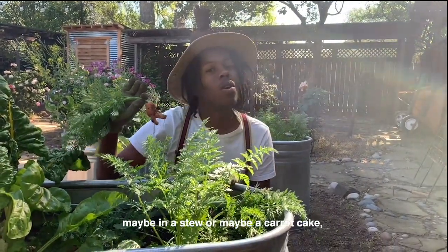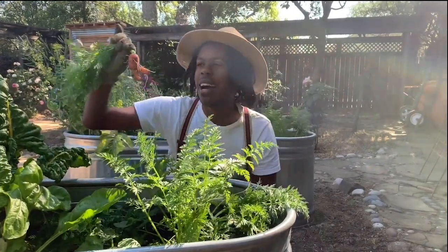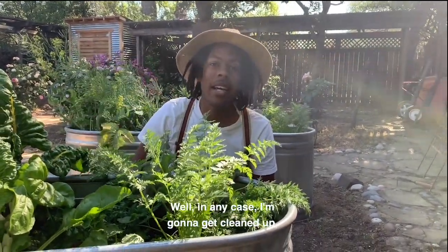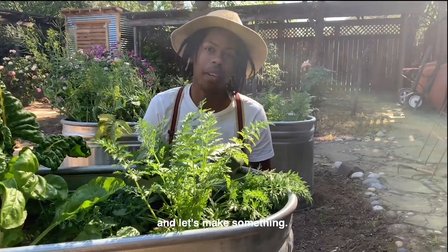I'm sure I can still find a good use for this — maybe in a stew, or maybe a carrot cake or carrot muffin. Well, in any case, I'm gonna get cleaned up. Why don't you meet me in the studio and let's make something? Sound good?